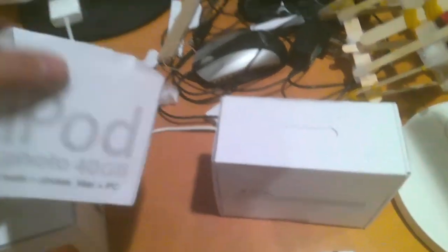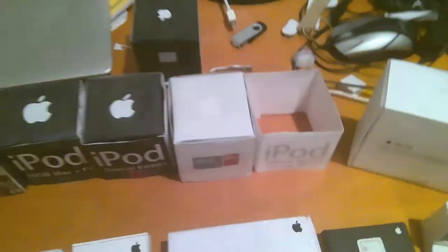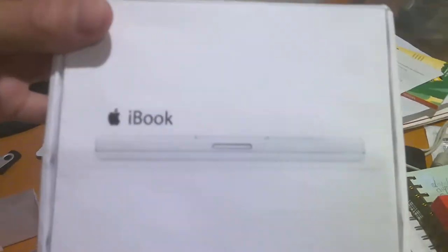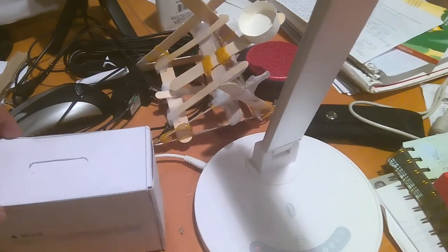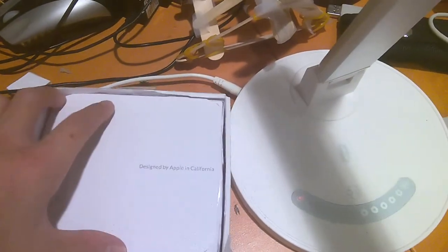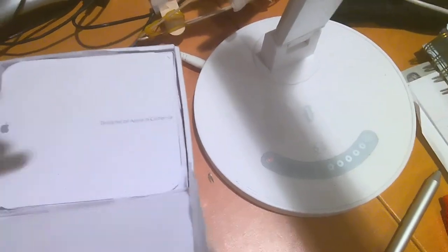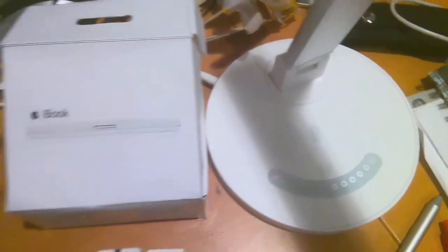Over here is an unfinished iPod Photo sleeve — I haven't finished that one. Here's an iBook G4 box; it's not really finished. But if you open it, it's got some stuff inside — it has the 'Designed by Apple' label and the manual. That's all it has so far.